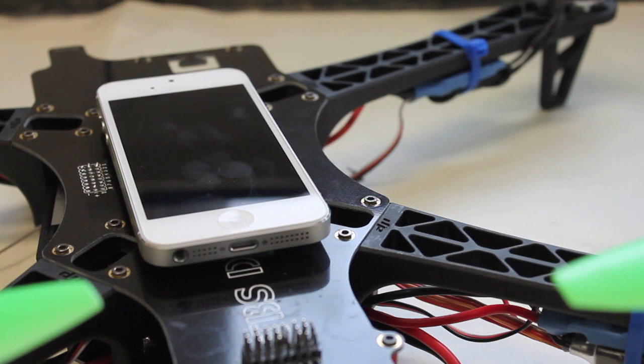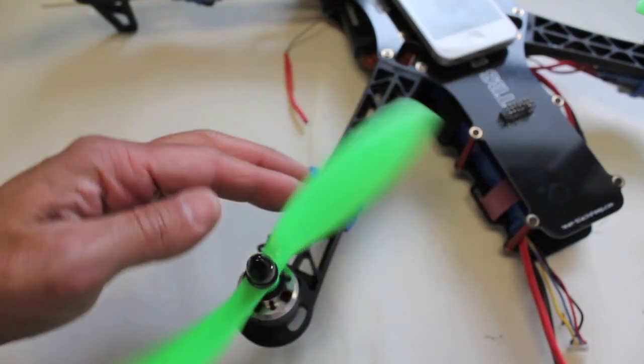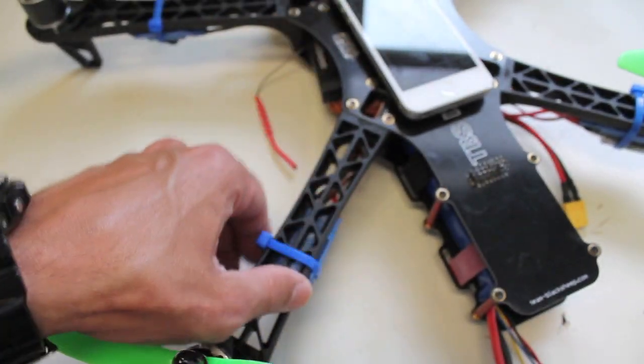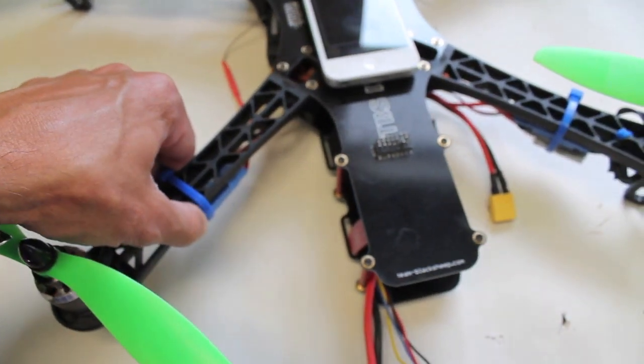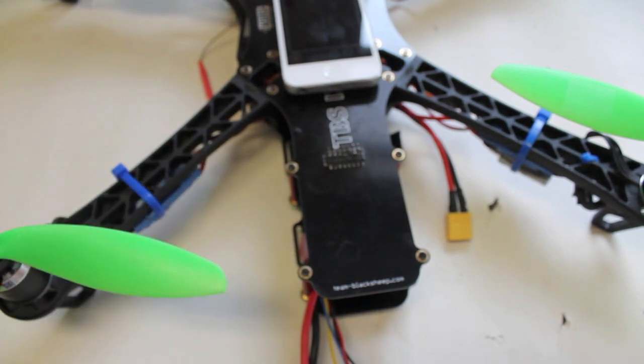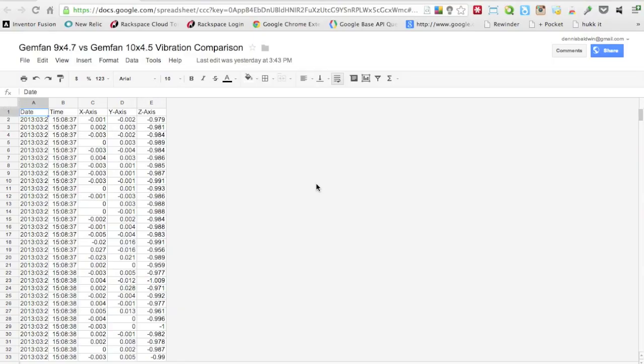Now we have our 9x4.7s mounted and we're going to take the vibration app up in the air for 30 seconds — just a nice hover indoors like we did with the 10-inch props — and then do the comparison.